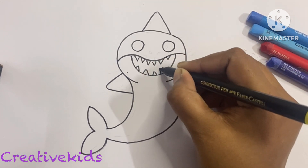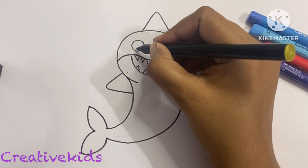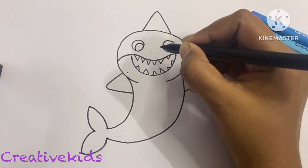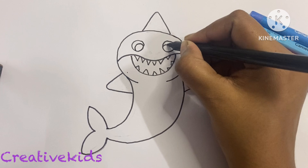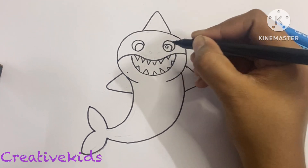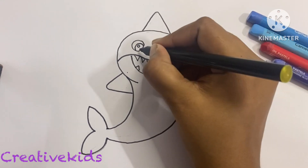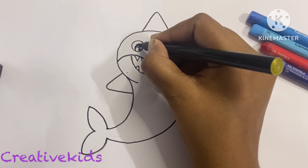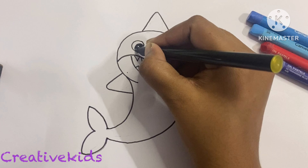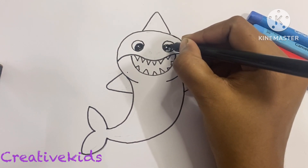Now we'll make the teeth, which will be bigger or smaller as you want — triangle shaped, as you can see. Now we'll make the eyes — Popeye style — one on this side and one on this side. One little circle and one small circle, and we'll cover the eyes with black color.